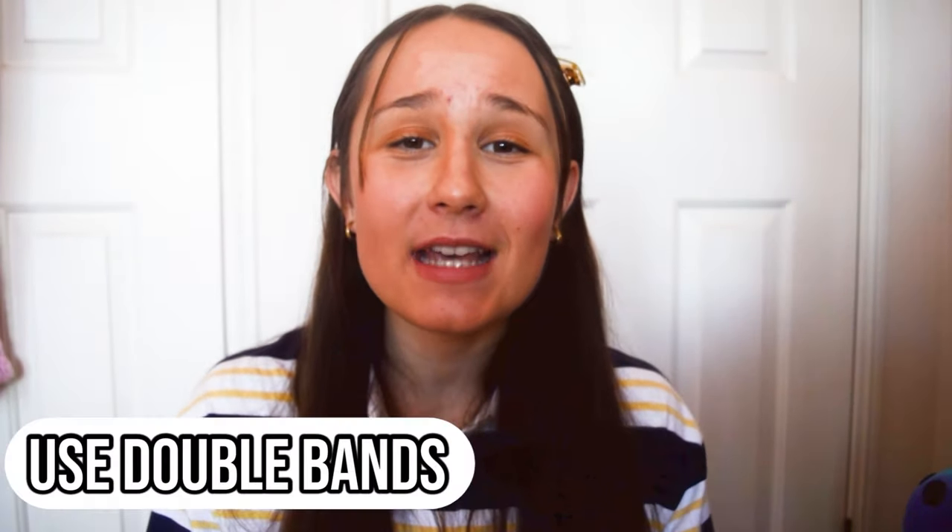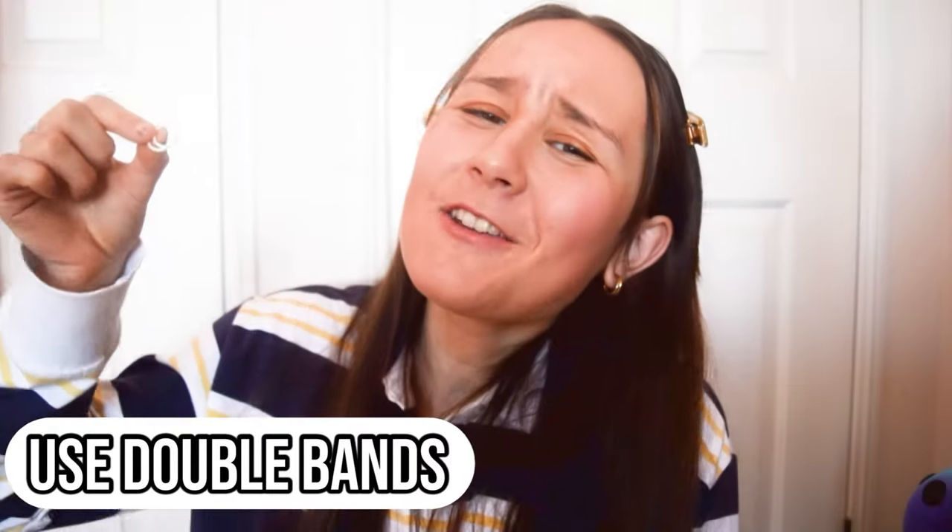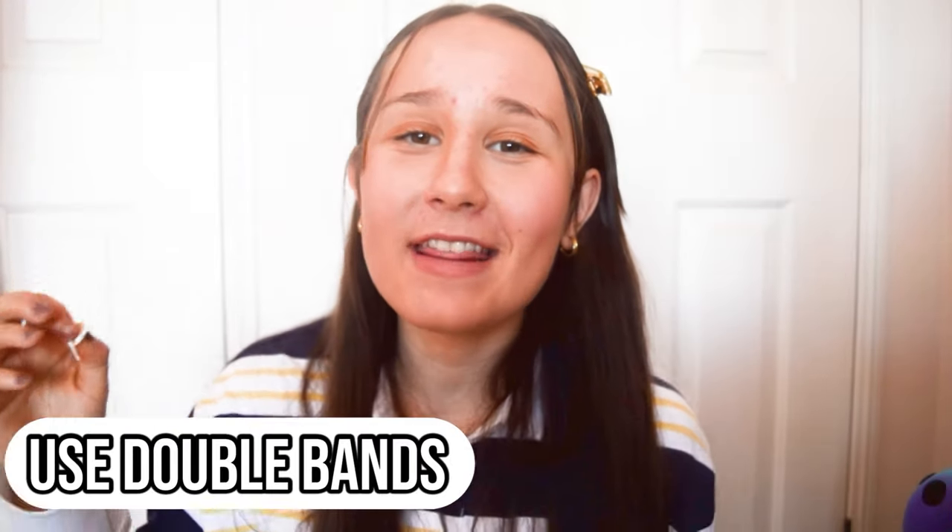The next tip is to use double bands. You know the absolute devastation when you lose your whole design because one single band snaps.